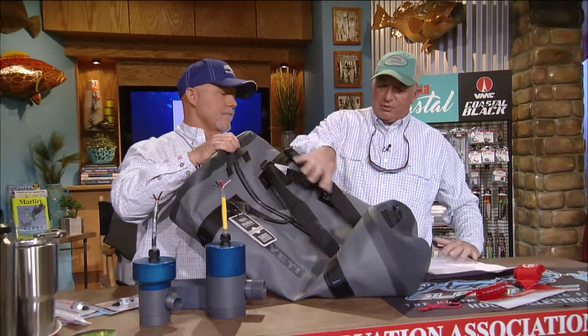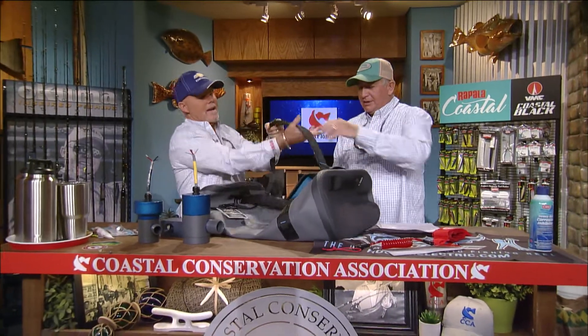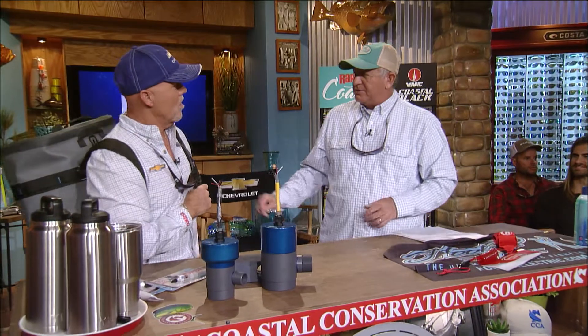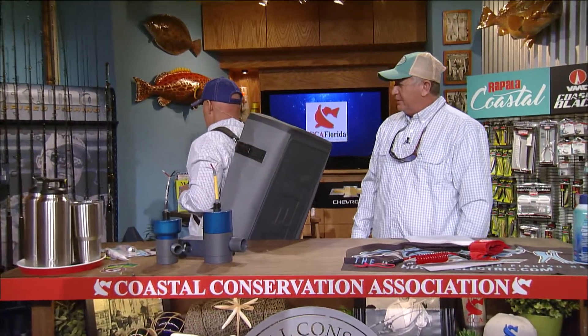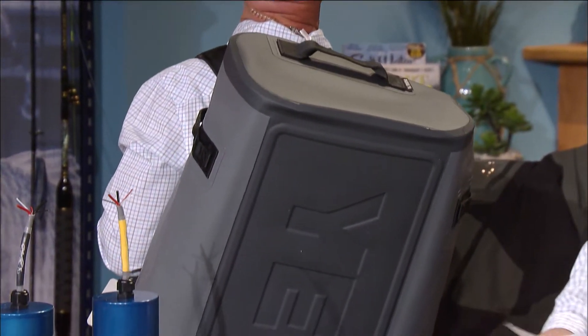These are the Yeti Pangas. These are submersible and waterproof — they've got a waterproof zipper. You can use it as a backpack. They come in three different sizes and it's perfectly waterproof, which is very rare these days, so it's good to have something that keeps all your stuff dry. It's got quick-grab lanyards, or you can grab the straps and carry it. See, this is what happens when you call me goofy — right here, this is what you get.